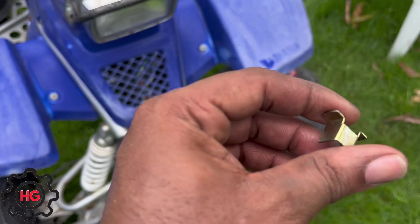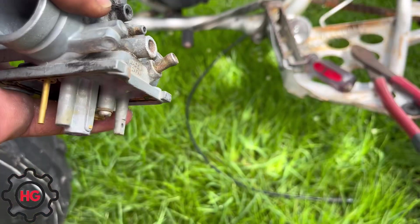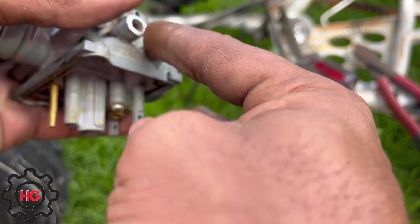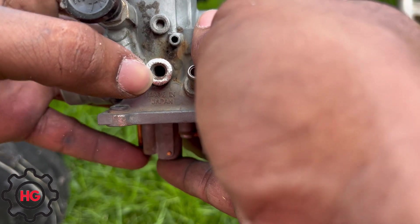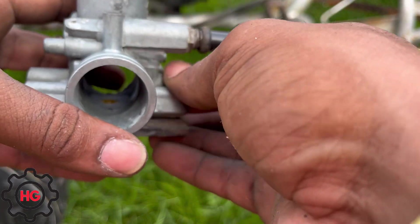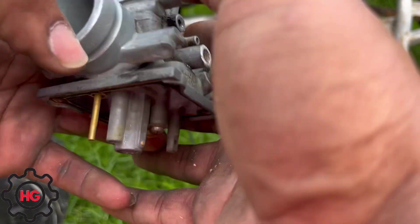You want to file this all the way down until it's flat, then drill through it with the drill bit they provided, and then tap it. Once you do that it should be all good. Let's do that and we'll be right back.